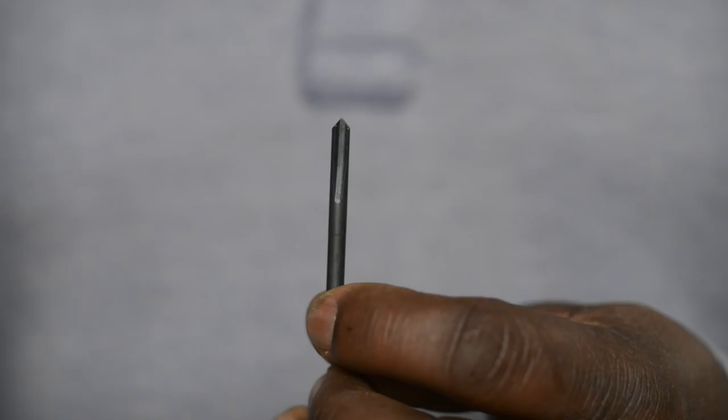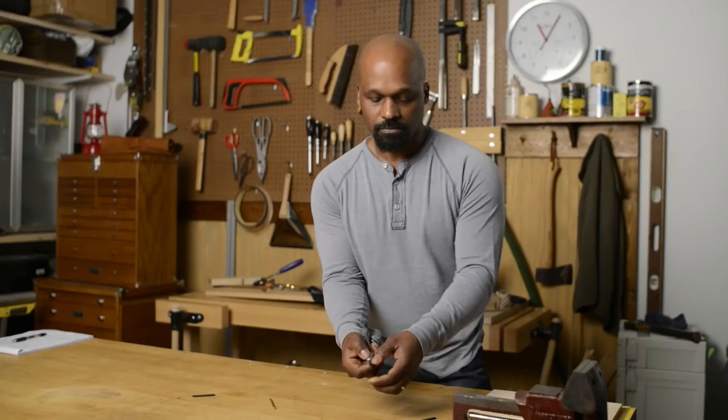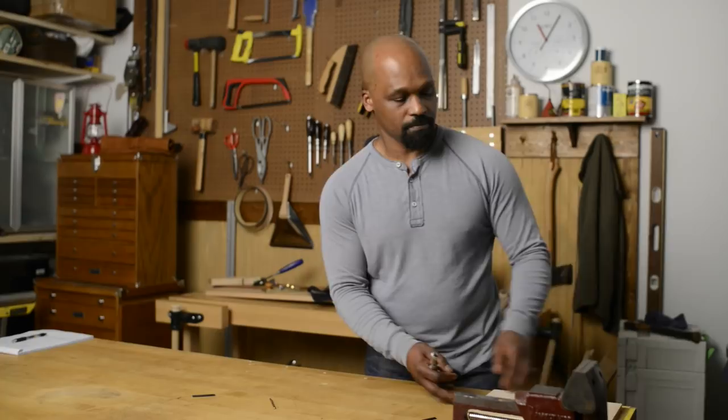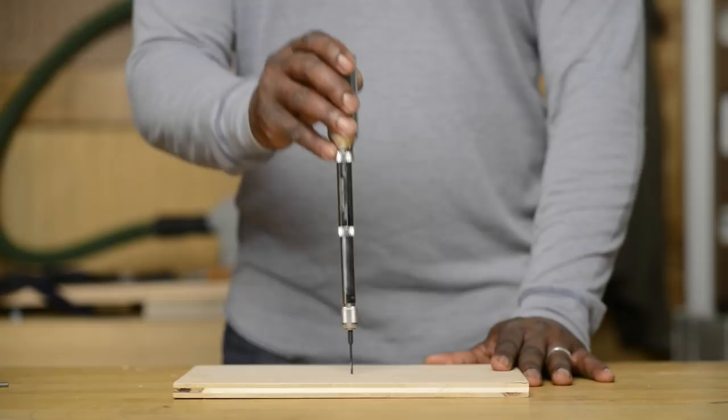It's a double fluted bit, which works very differently than a modern twist bit. It cuts as you push and clears as you let off. It locks securely into the collet, and the drilling function is the most fun — that's my favorite part. The drilling action is really smooth.